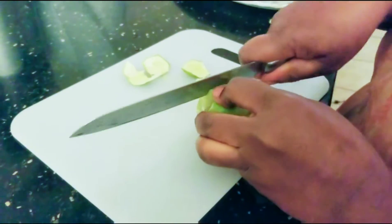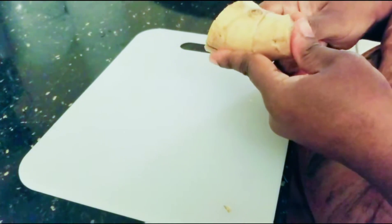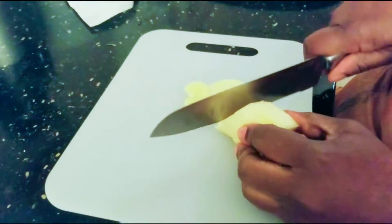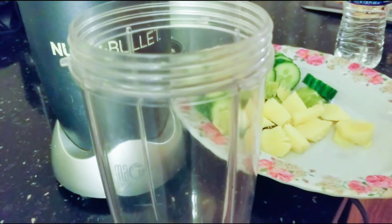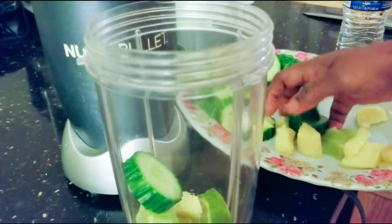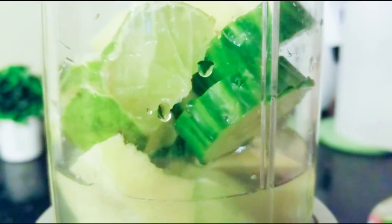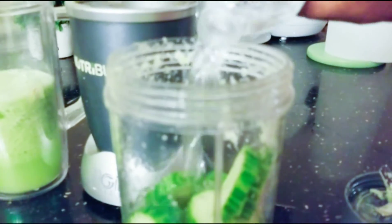I will be peeling one or two limes to mix in. I will also be using about two inches of ginger — ginger is a great root. We'll set it aside. All our fruits are ready, so we'll put them in the blender with enough water and blend them.